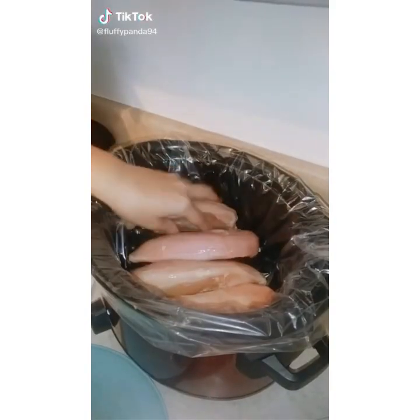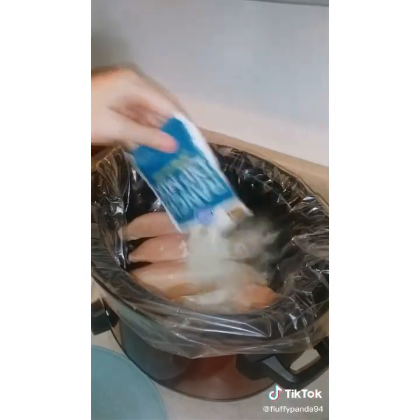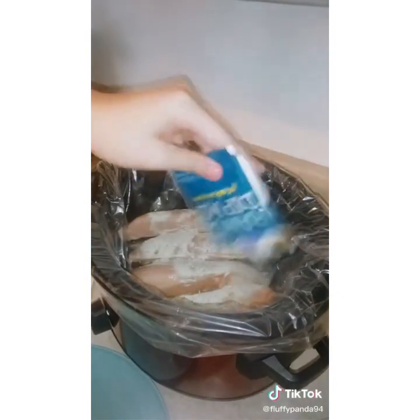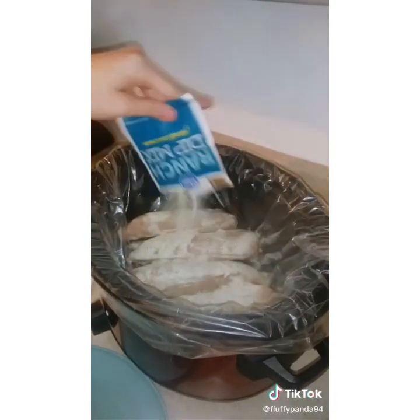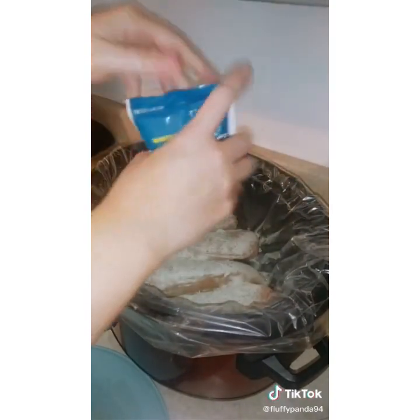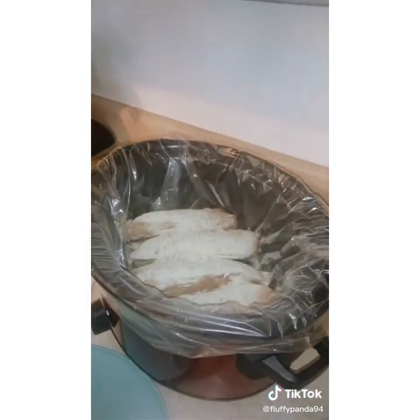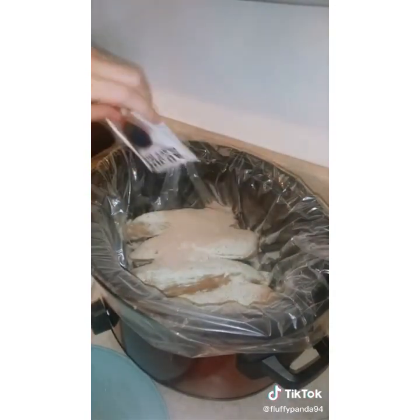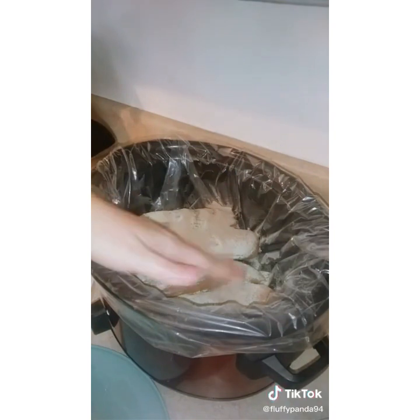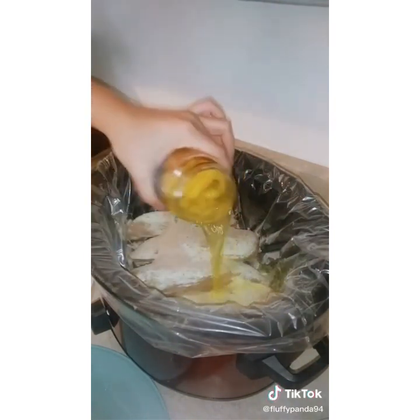I'm making some Mississippi chicken for supper. I've got four frozen chicken breasts in the bottom of my crock pot. I'm going to add in a pack of ranch dip mix, then a pack of au jus gravy mix and dump that in there, spreading it more evenly. Then I'm going to pour in a jar of pepper rings — juice and all. These are mild, and we love peppers in our house, so more the merrier.